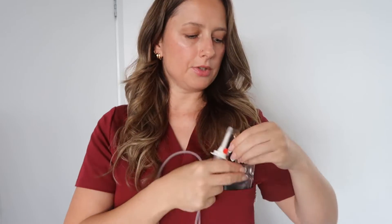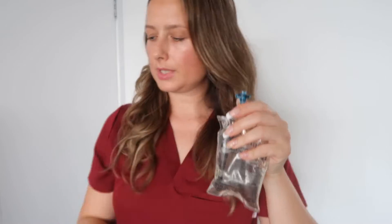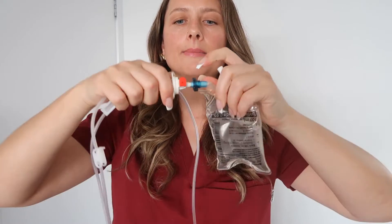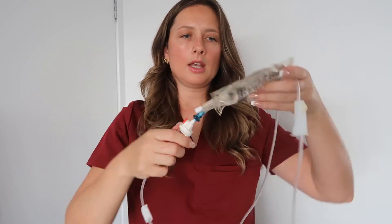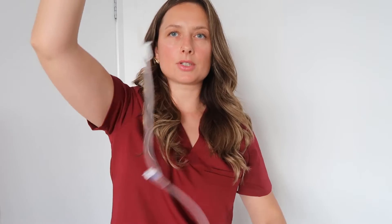You have the cap on top of your drip chamber. Take your bag and open the port — just twist it off and put it in the bin. Take the cap off the IV line spike; I try not to touch that end. Put it all the way in by screwing and twisting it in — make sure it's fully inserted. Once it's all in, you would normally hang your bag onto one of the hooks we have in the drug room, but for this video I'm just going to hold it in my hand.